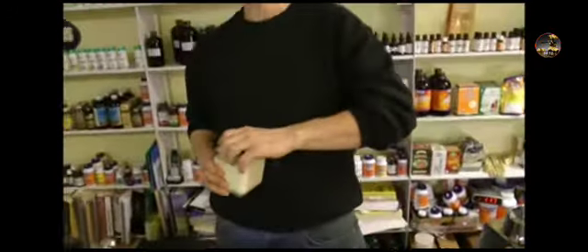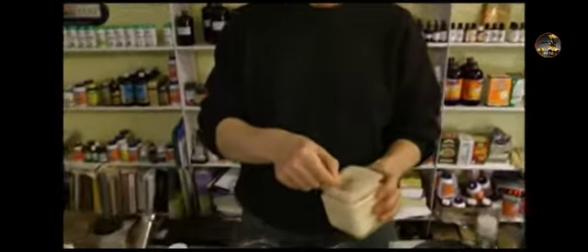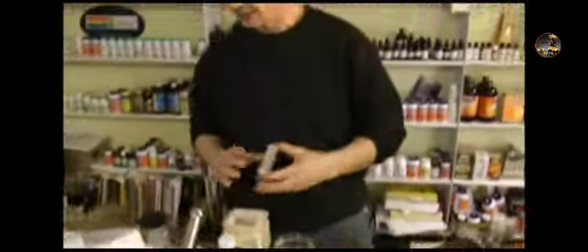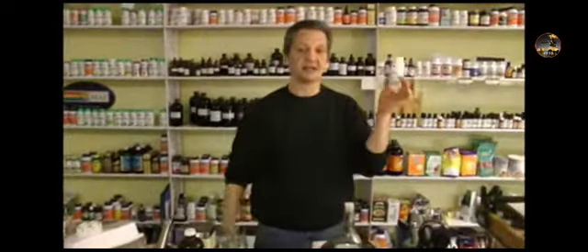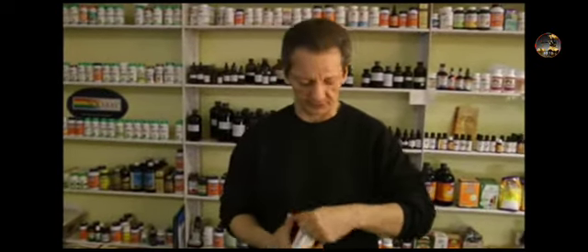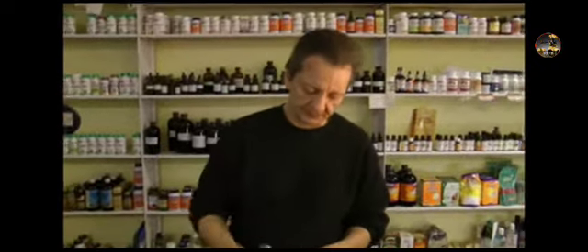Now we're gonna add the magical ingredient — vitamin C. This makes this stuff work really well. You can also add lysine with the aspirin as well — you can go either way, add them together. We're gonna fill it in there, and that's the one gram lysine. I use this company here — I like Solaray. There are some things about the company I don't care for, but in their aminos I do like.